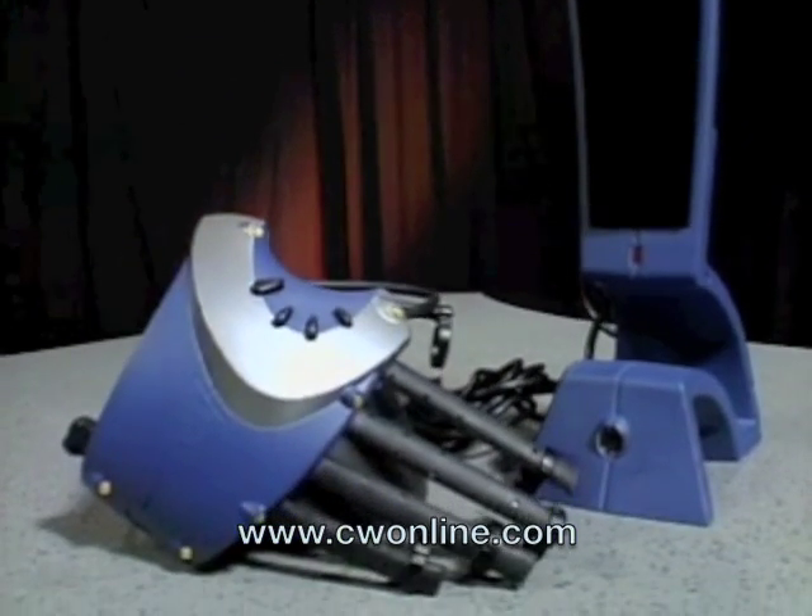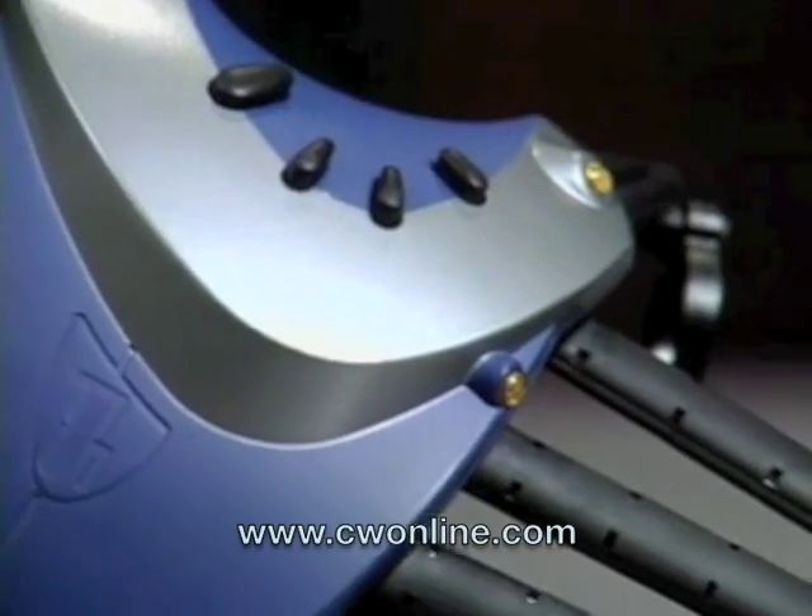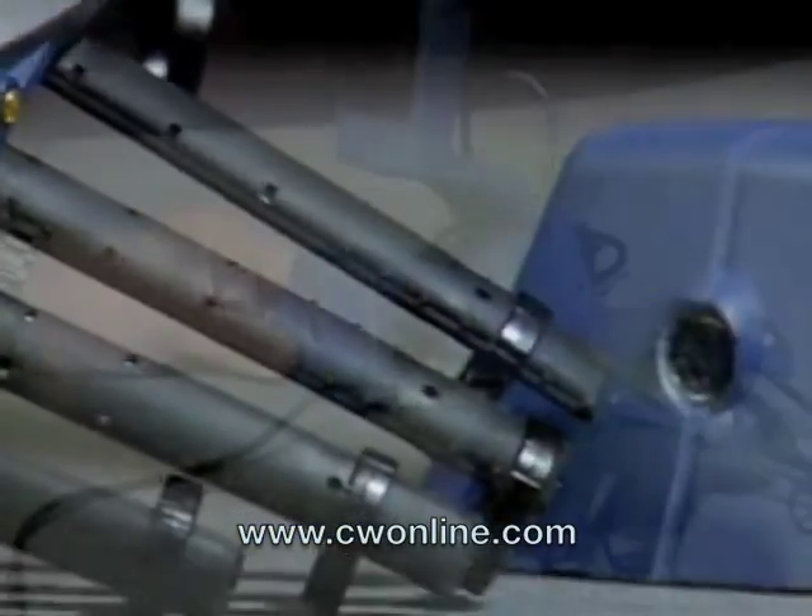Congratulations on purchasing your P5. For the best results, follow this simple setup procedure.